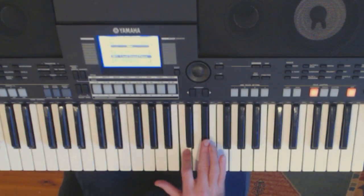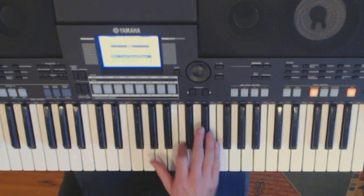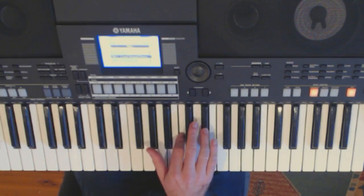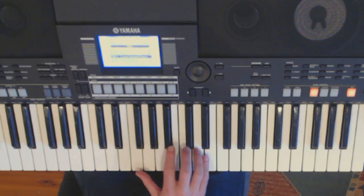To run through that again: Eb, C, G — four times. Then Eb, C, Ab — twice. Then D, Ab, F — twice. And we do that whole thing four times.